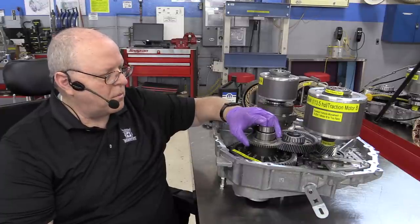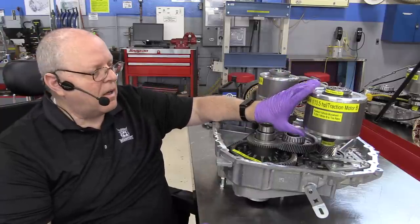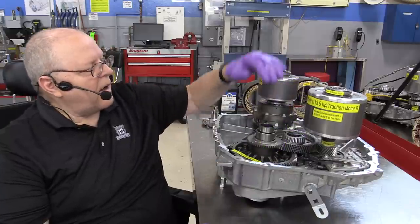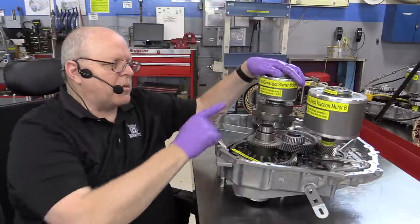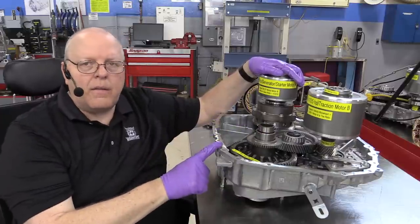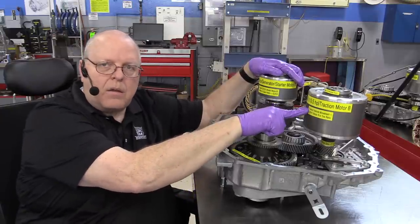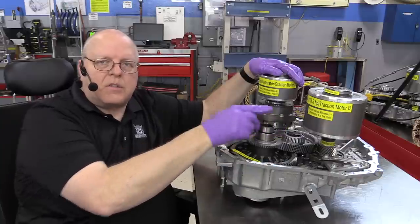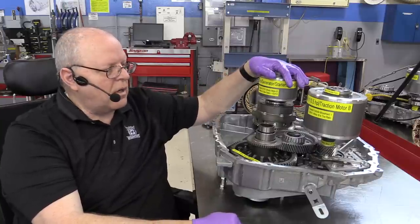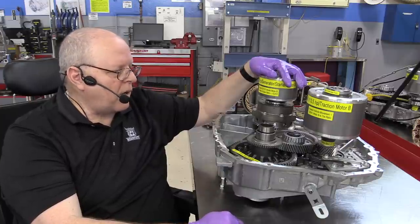I don't have the torque ratings for these motors — if any of you know what they are, please put them in the comments below. But whatever the torque rating is, we multiply it by 9.304 and subtract roughly 5% for frictional losses from gear contacts, and that would be the torque delivered to the wheels. For example, if motor B produced 100 pound-feet of torque, multiplied by 9.304 that would be 930 pound-feet of torque to the road maximum.